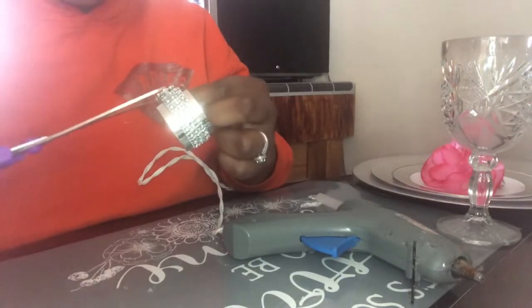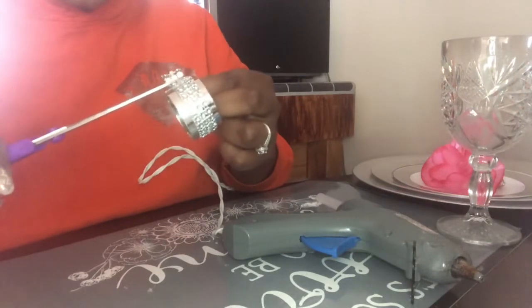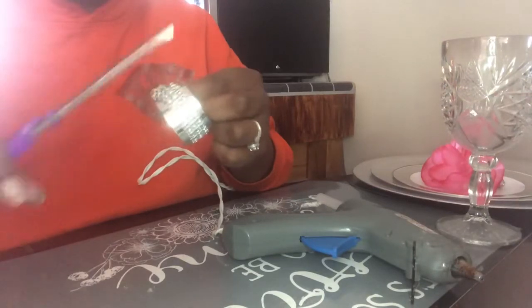Then I'm just going to cut the excess off. I always like to do at least a row or two more. I save my scraps and I'll use them for something else.